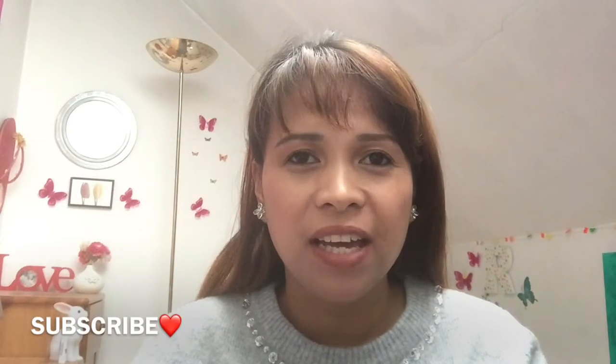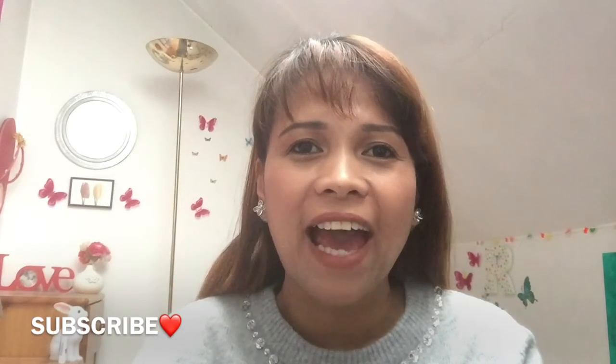That's it for now guys, hope you like my video. If you are new to my channel please subscribe, hit the like button and the notification bell so you'll be notified every time I upload. For those who have oily hair, I really hope this helps and I recommend it to you. Thank you for watching, I love you all, God bless, bye!